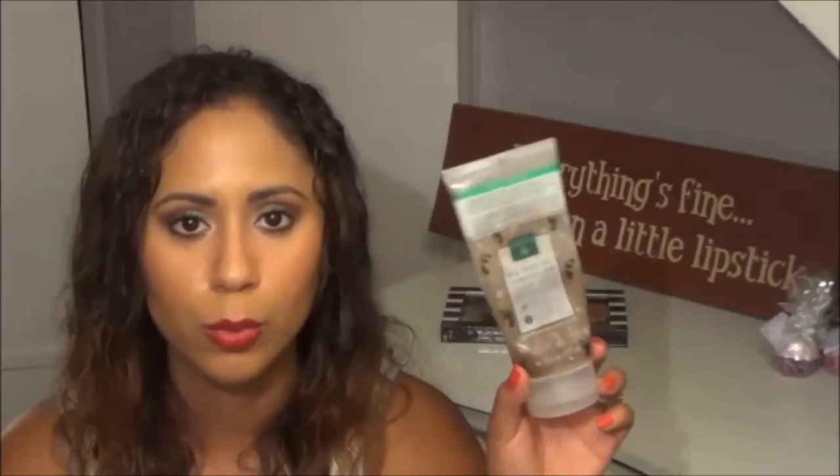Next is this Earth Therapeutics product — their Tea Tree Oil Cooling Foot Scrub. I love this. This was like my go-to summer foot scrub.